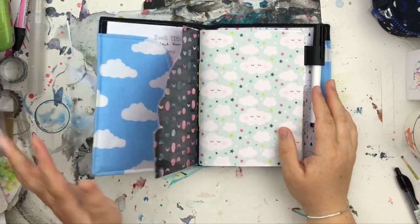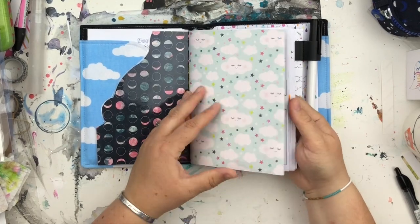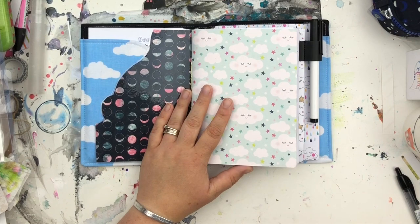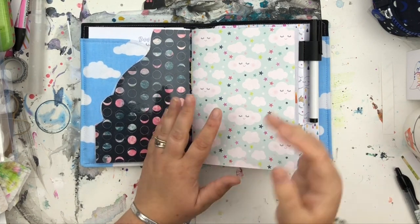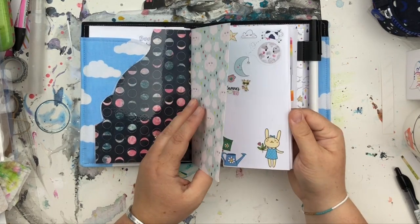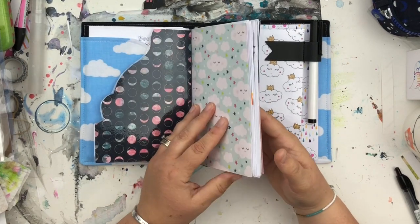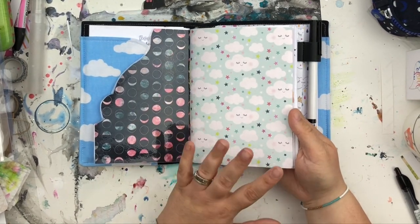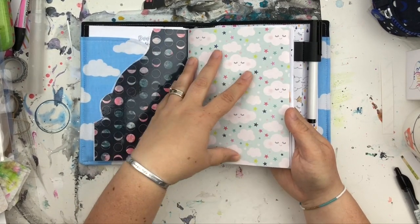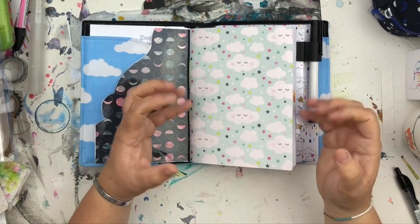Hi guys, I thought I would do a flip-through of my planner page decoration. I do these about once a quarter if I've got anything to share, because I don't always sticker up the pages. I moved into this B6 size in April and made my own insert. If you want a proper talk-through of why I use it, check out my show-and-tell video about the inside of my planner.